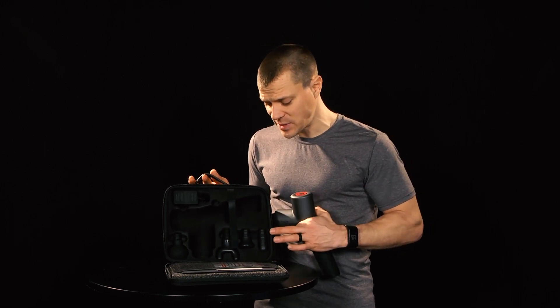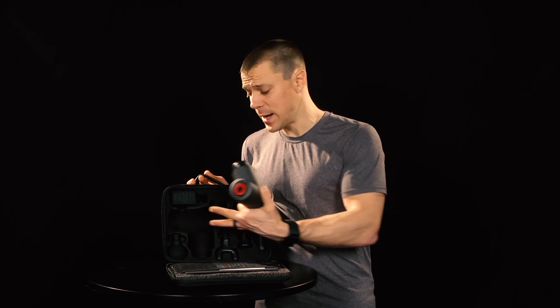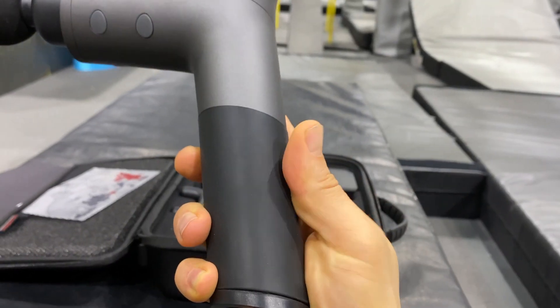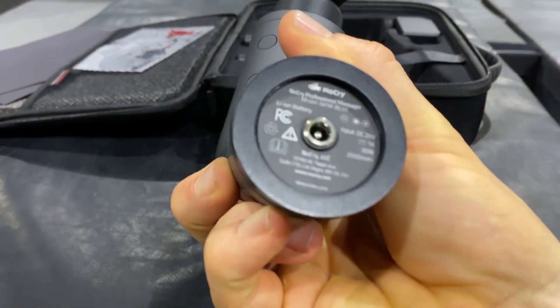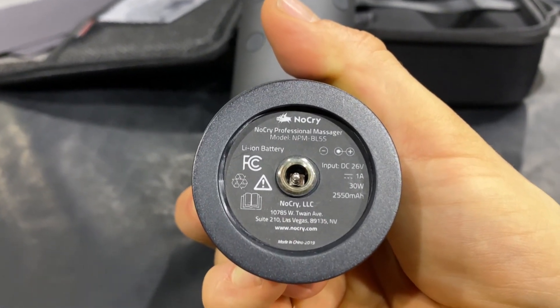These are the most common heads I've seen: the bullet, the flat head, the fork for your spine, and then the common ball. Battery life for this is off the charts. I've used it multiple days in a row and don't even think about the battery life. I let other people borrow it at the gym — it doesn't seem to be an issue. I now just throw this in my backpack and I'm ready to go.